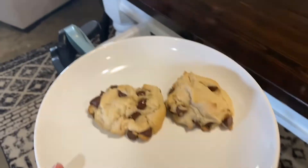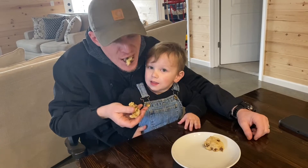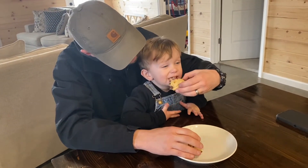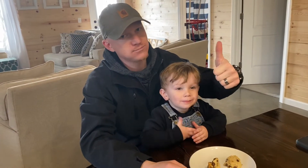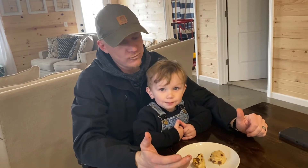Let's see what they think. Oh, is it falling apart? How is it? Good! Yay! Do you need some milk? Let's get some milk.